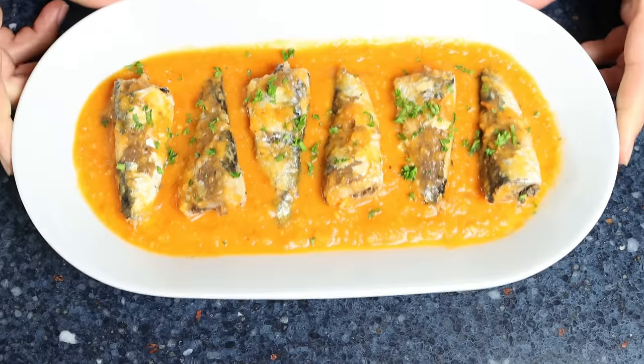Canned sardines — some people love them, other people can't stand to be around them. Today I'm going to show you how to make a recipe using canned sardines that's got so many amazing flavors that whether you love sardines or not, I promise it's going to make you a believer. We're talking Spanish canned sardines in a delicious tomato sauce.